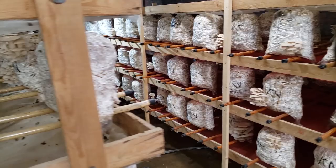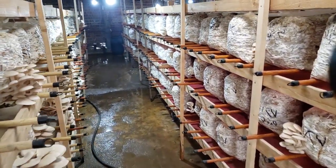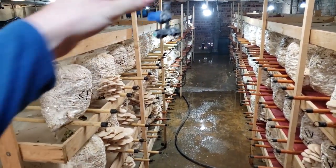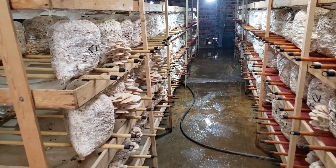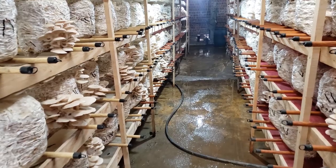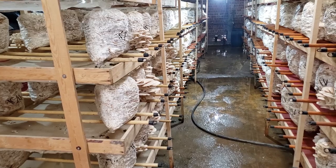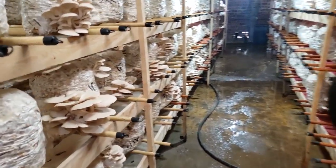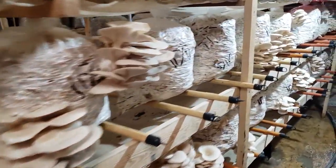Over here is the fruiting side. They're getting about a pound per block — actually half a kilo per block. The block is four and a half kilos, and they expect not less than one kilo per harvest, so it's quite good on straw. Here you can see the first flush on some blocks just coming in.